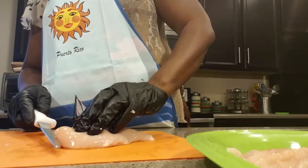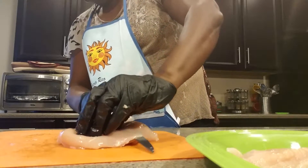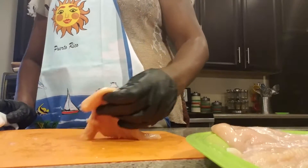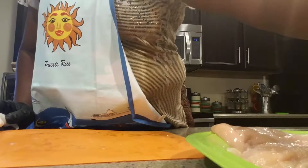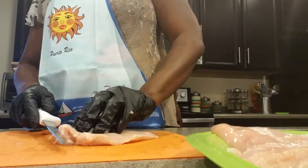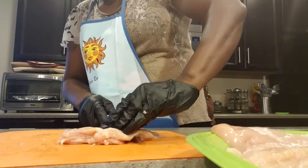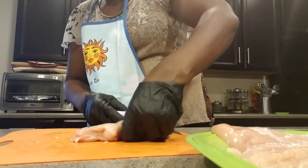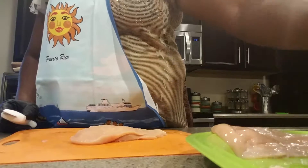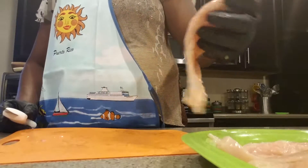I'm going to do that again with each one of these chicken breasts. Sometimes this does work better when your chicken is a little bit frozen or a little bit thicker — this is not really a very thick chicken breast, but that's okay. This is my method of breaking this meat down, splitting it up into two pieces so that I can make my stuffed chicken.